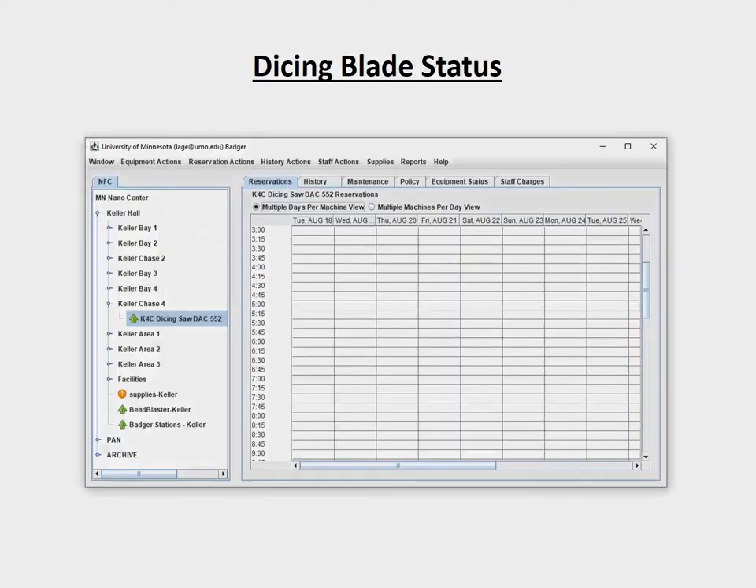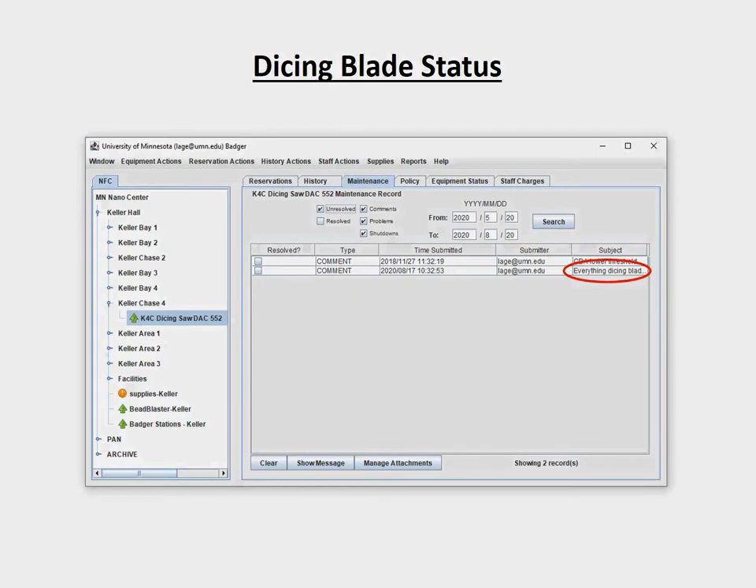Within the Badger application, you can check which blade is currently installed by clicking on the Maintenance tab and looking at the comment that shows the current blade status. If you would like a different blade installed, please email the appropriate MNC staff members stating which blade you would like to use and when you plan on using the tool. We'll try to accommodate your request as soon as possible, but you should periodically check the status in Badger to verify that the blade has in fact been changed.